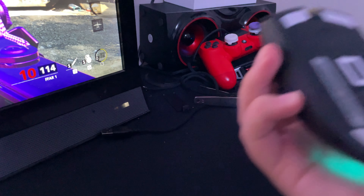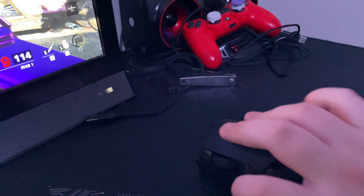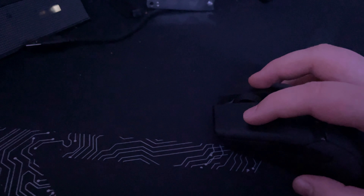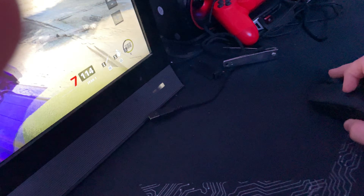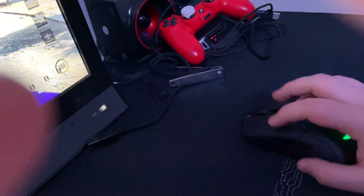Then you have extreme claw, which is basically aggressive claw. This is more relaxed claw. And this is where your fingers are completely arched. I can't do full extreme claw because my pinky just hits the mouse. When I play claw, I keep my fingers like this so when I'm flicking, my fingers are always up — no drag, because you'll feel the drag.